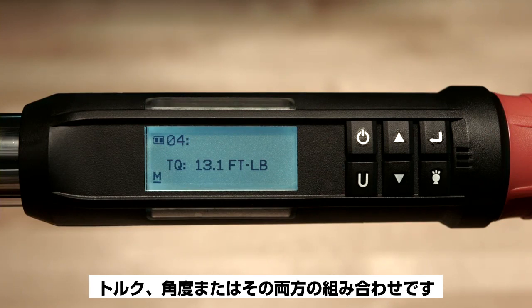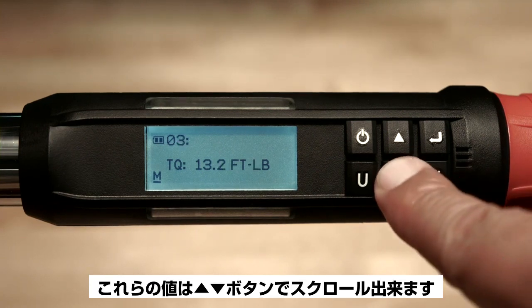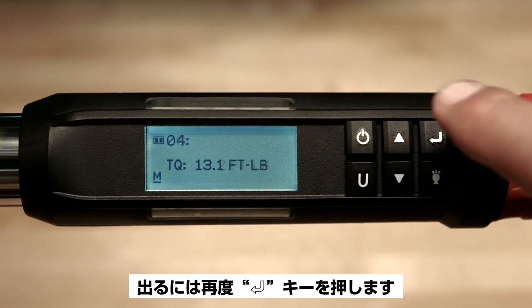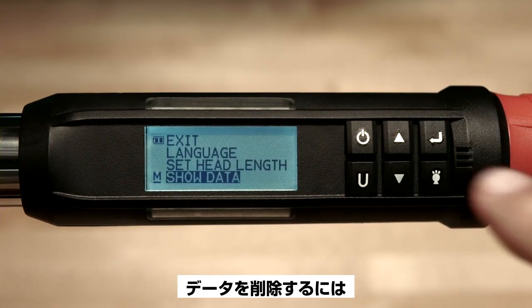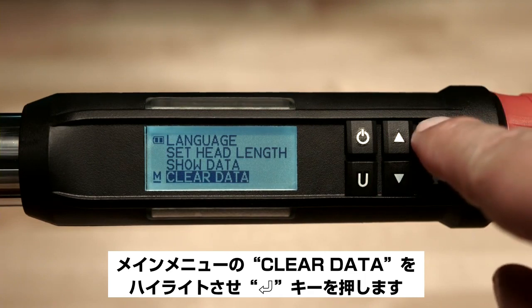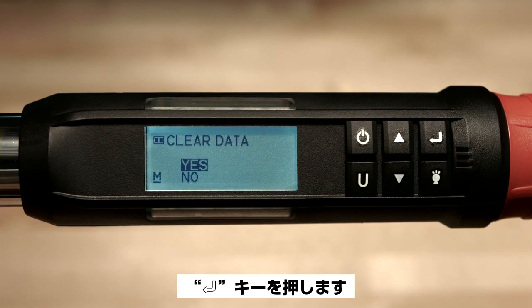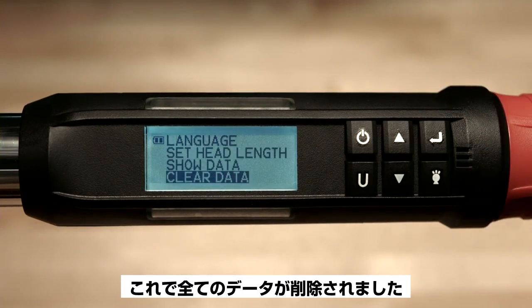This number may be torque, angle, or a combination of both. These values may be scrolled through by pushing the up or down arrows. To exit, push the enter button. Now to clear that data, highlight the words 'clear data' in the main menu and hit enter. Hit the up arrow to select yes, then push the enter button. And that's it — all data is cleared.